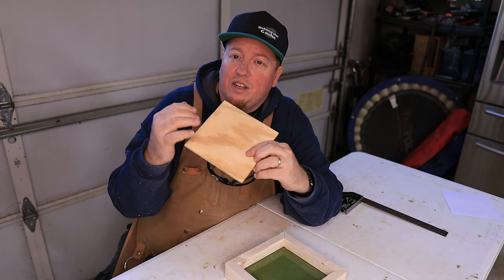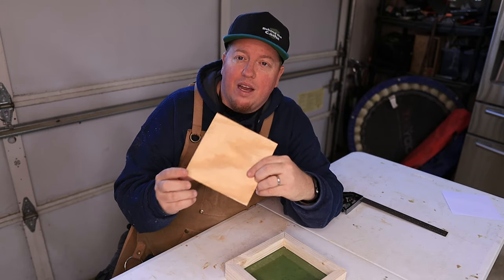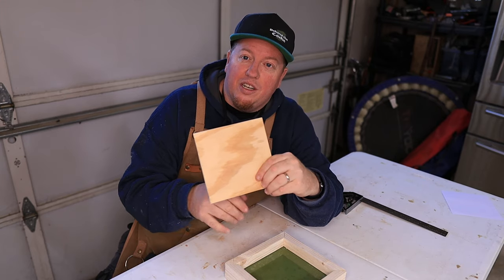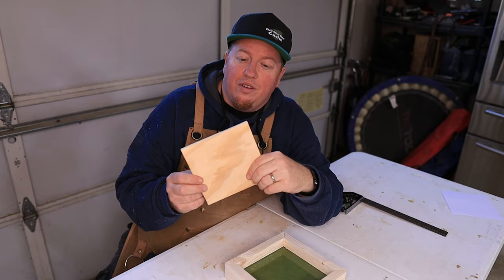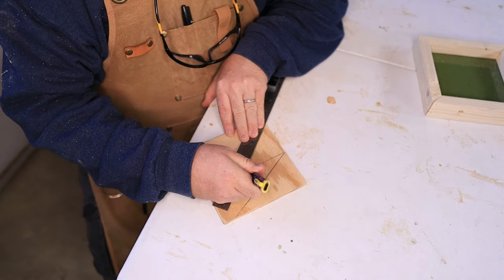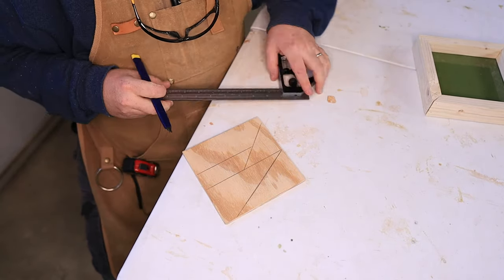I have to figure out how many different shapes I'm going to have in here, and then I still have to cut it. When I cut it, it's going to loosen it up just a little bit. So the next thing I have to do is figure out the pattern I want to put onto this wood so that you have to solve it to get into the cache.